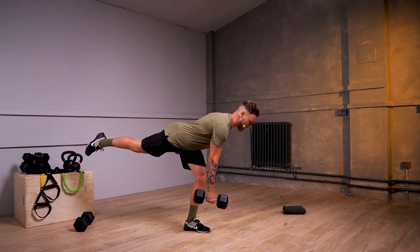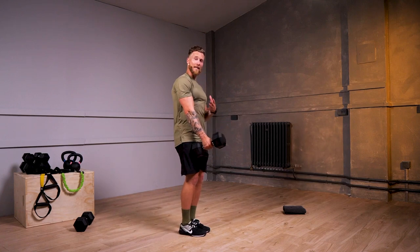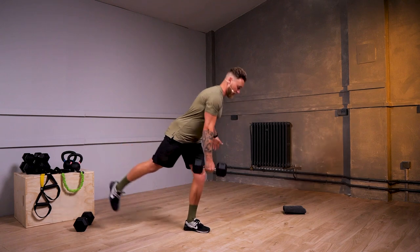Maintaining my chest upright, driving my back leg away, and then standing. If you want to make this harder, when you stand, keep your foot off the floor. Like so.